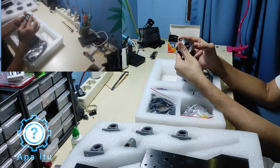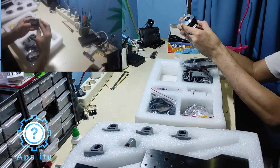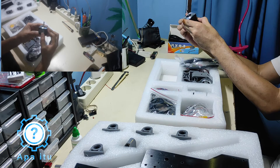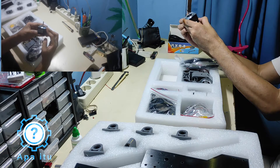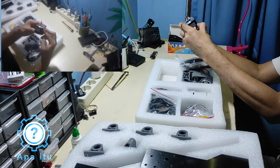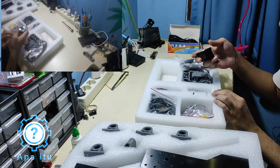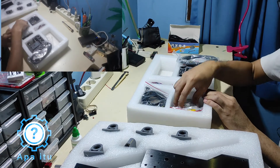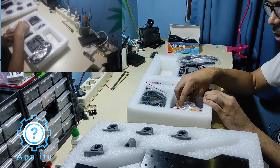Step motor-nya dapat 2. Ini Nema 17H S1352, size 40x40. Nggak tahu nih torsinya berapa, tapi harusnya sih cukup — cuma buat cutting, engraving doang. Ini bukan buat motong metal.